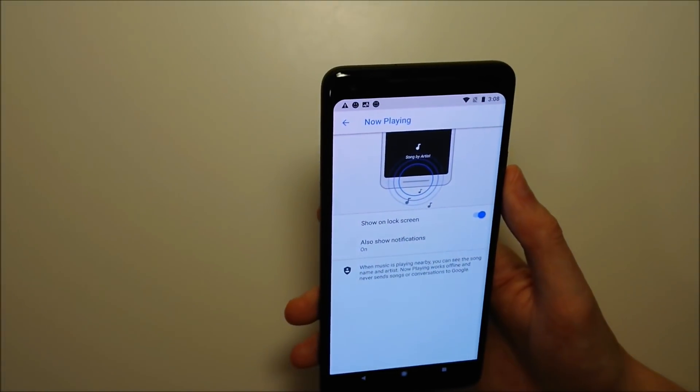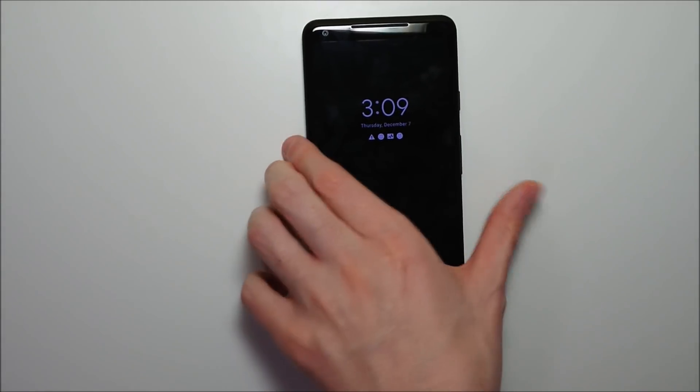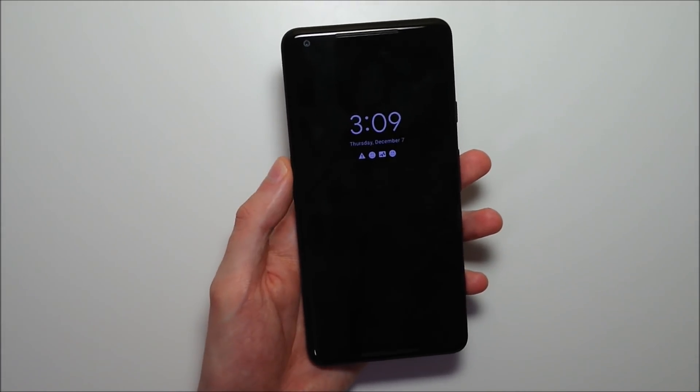Let's go ahead and enable that right there. I'm going to show you a quick example of how this works, but I do have to mute the video because it's a copyright song.